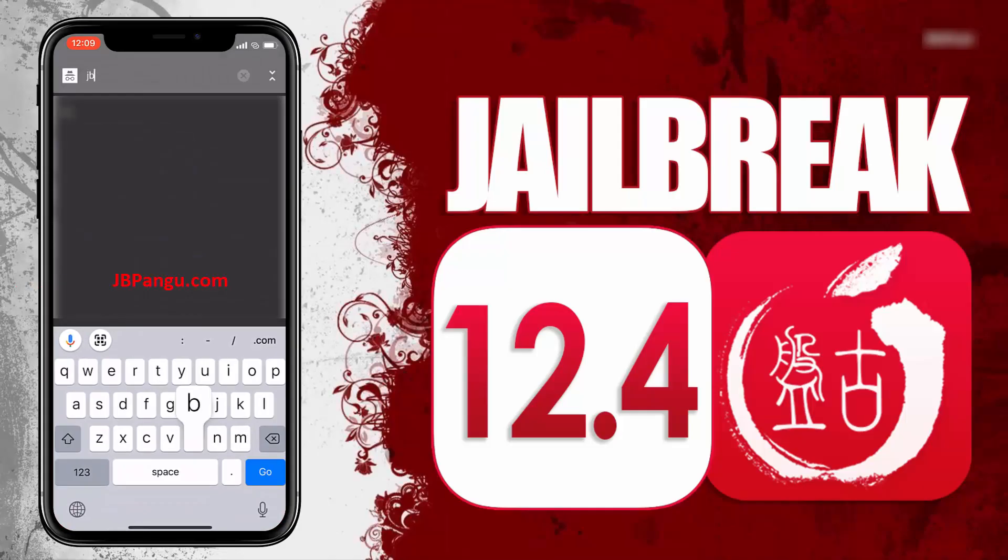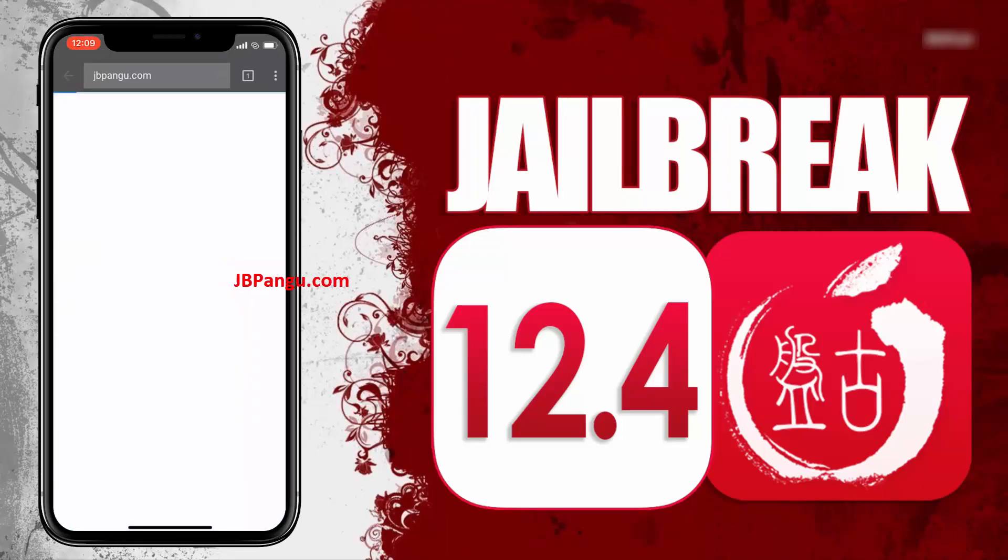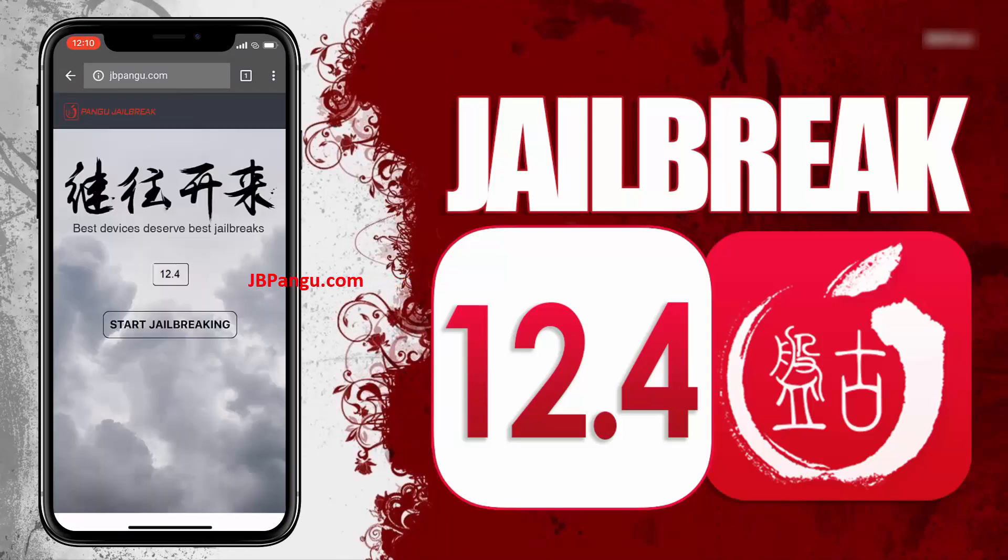So let's proceed to the jailbreaking. First of all, you need to visit the official site which is jbpangu.com and let the site load completely. When I was jailbreaking my iPhone 8 Plus, it took a little longer than the iPhone X because I'm sure a lot of people are using the site simultaneously, so be patient. Here you can see the iOS version installed on my iPhone X.